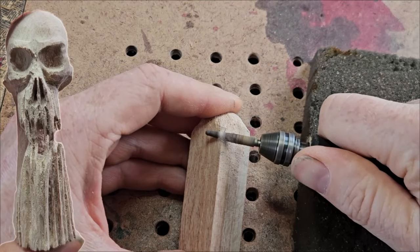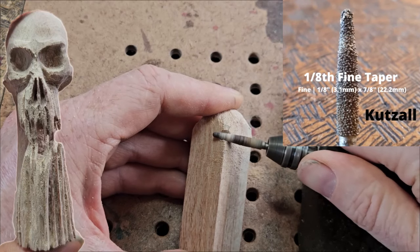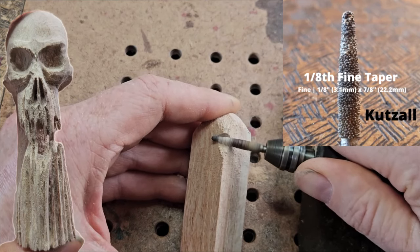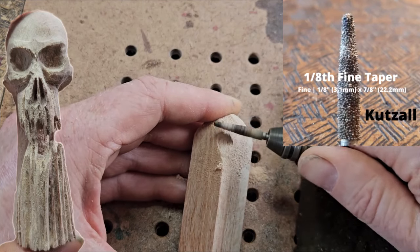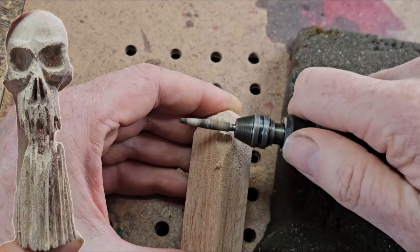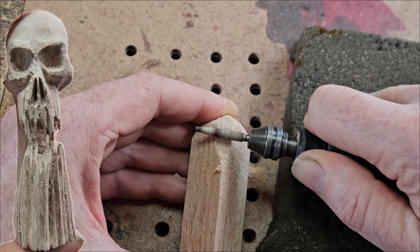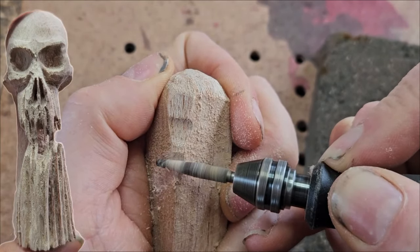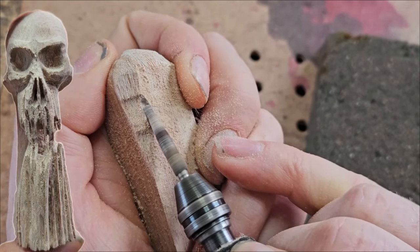We'll put the bridge of the nose not too far from the top. You've got to use your imagination on where it's going to go — you can always change it a little bit as you go along. Really, that angle there is the nose, and what I'm doing is flattening out the forehead on the skull. Now we're putting in the bottom of the nose.